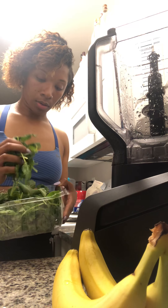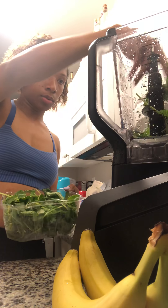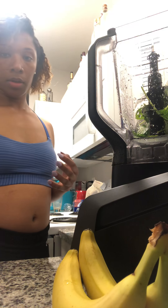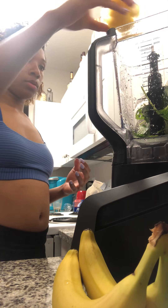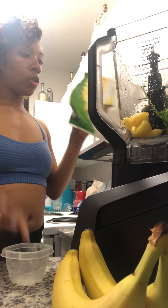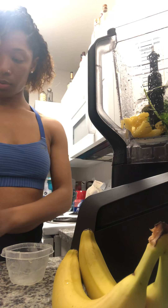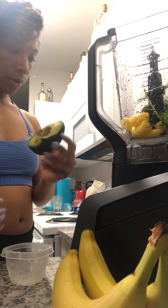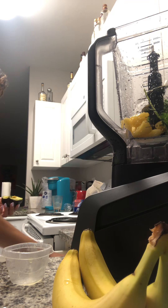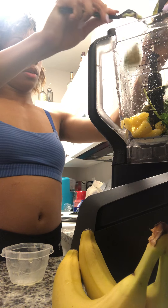Take my kale and a nice little scrunch full, put it in the blender. I got a cup of pineapple — only got a little bit left in here, just going to add the rest. I'm going to take some of my avocado and rake it into my smoothie.